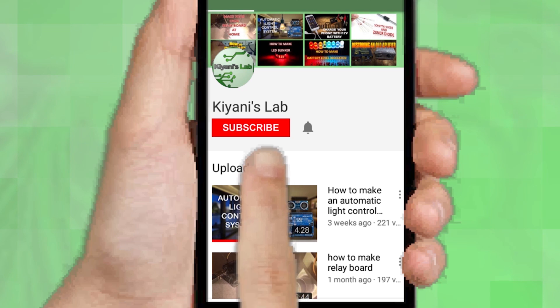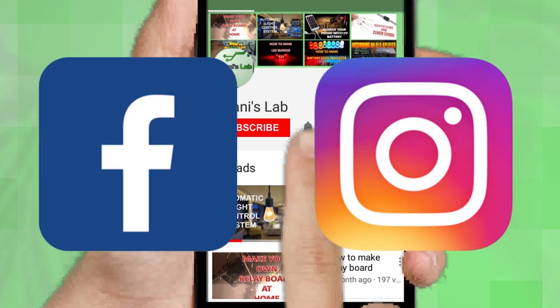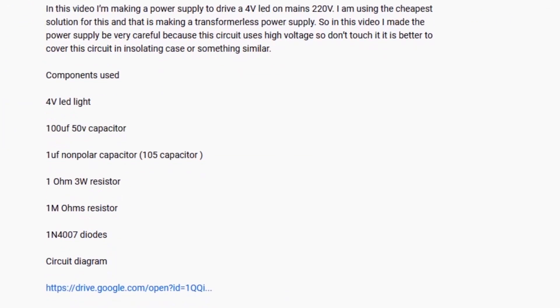If you are not subscribed to my channel, then do subscribe and don't forget to press the bell icon so you can get notified about my new videos. Follow me on Facebook and Instagram. I have a second channel Kani Tech, do check it out as well. Subscribe and support it. All the links are in the description.